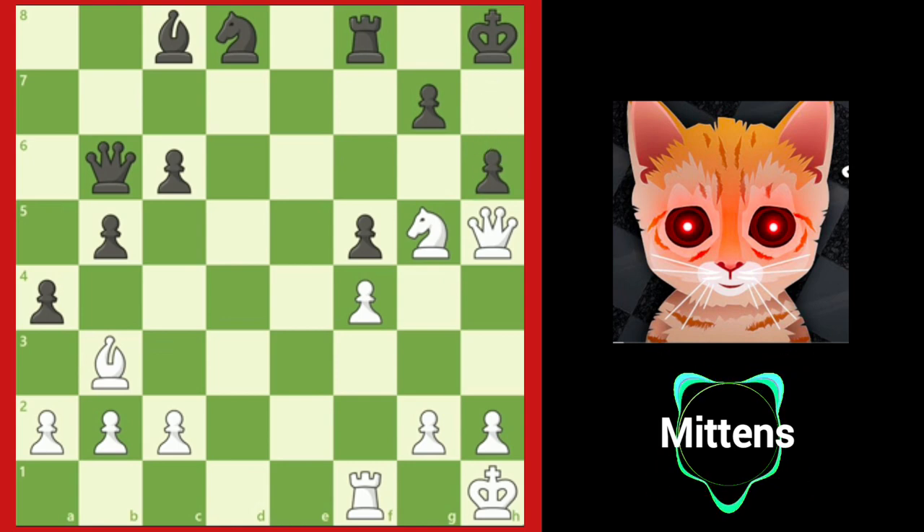After the forced h6, black blocks the immediate checkmate but creates a weakness on g6. Can you see how white can force checkmate in two moves?